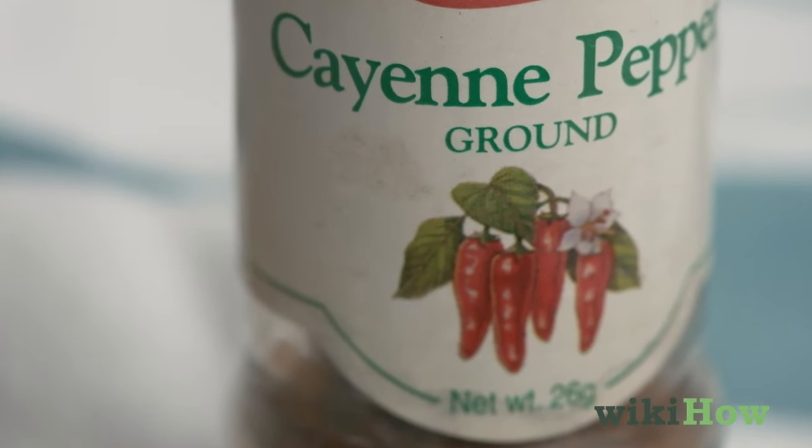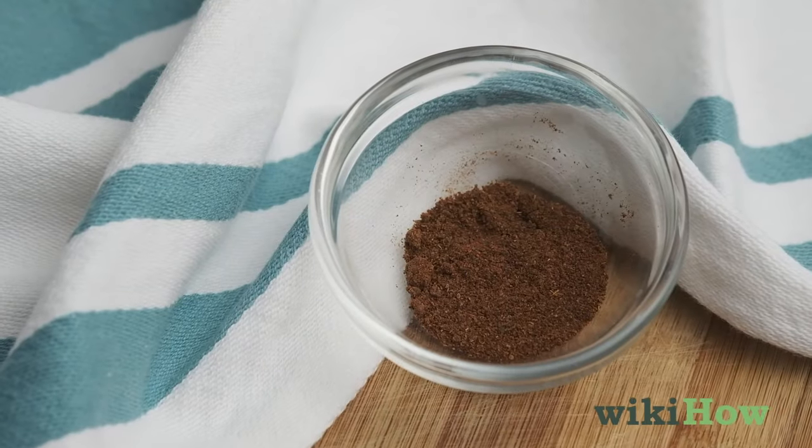Avoid using cayenne or chili pepper to deter cats, since they can actually make cats sick.